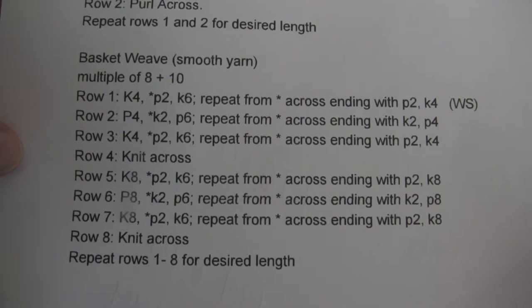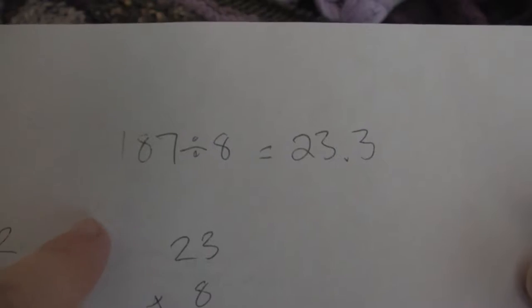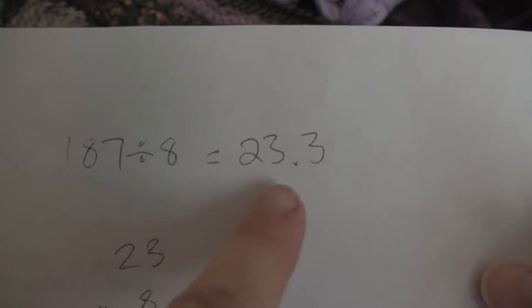Basket weave looks best with smooth yarn. It's a multiple of 8 plus 10. If you divide 187 by 8, you get 23.3.